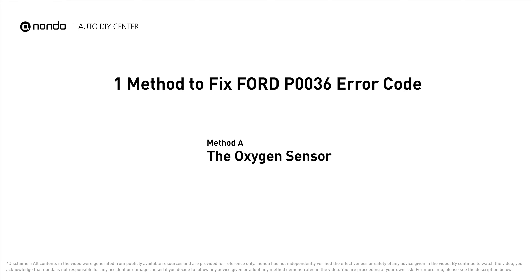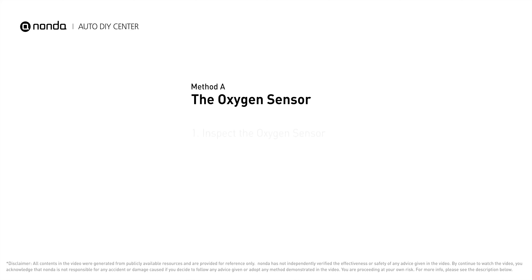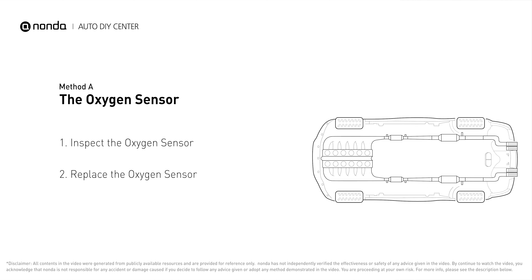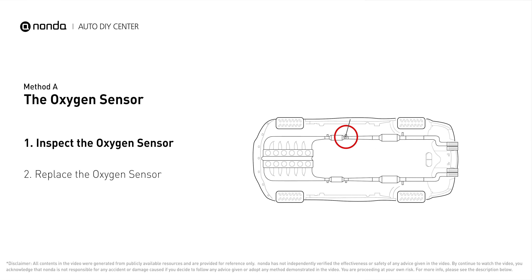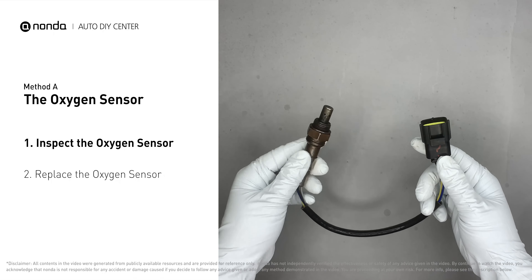Here is one of the most practical solutions to fix Ford's P0036 error code — Method A: the oxygen sensor. This oxygen sensor is located right after the catalytic converter. Bank one is on the side with cylinder number one; sensor number two is usually the downstream oxygen sensor behind the converter.